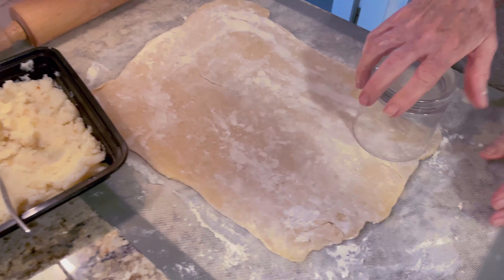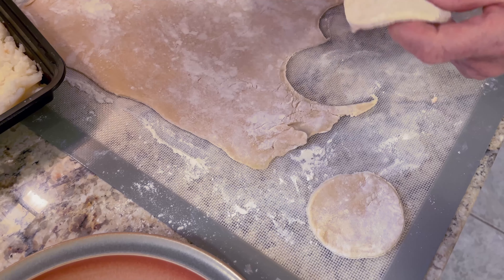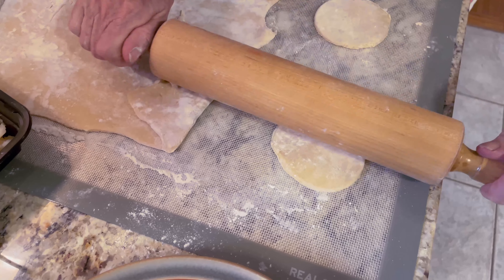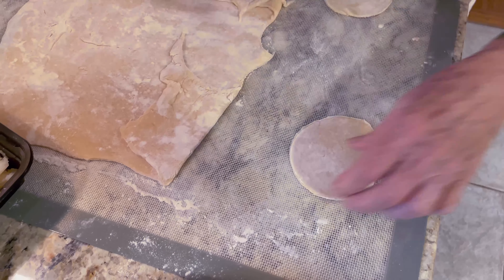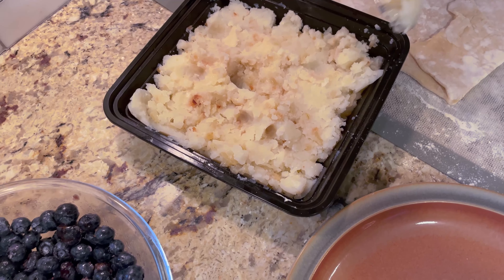Now we're going to put the varenikas together. I have the flour, egg, and water all mixed and the dough rolled out. I use a four-inch glass to make my circles, and I like to stretch them out a little bit to make them a little bit larger. I'll roll each circle both ways. I usually take about a tablespoon of the mix — sort of a scant tablespoon — and that should be enough.